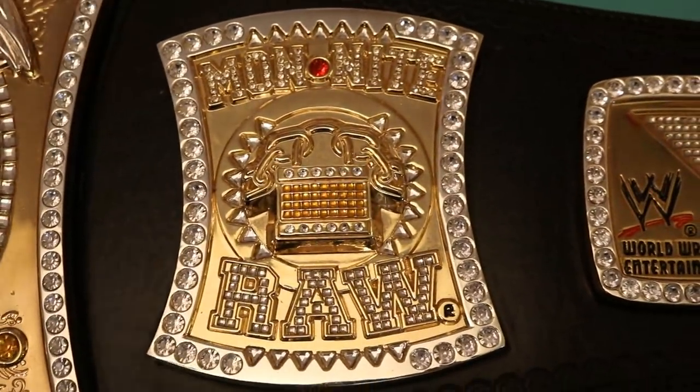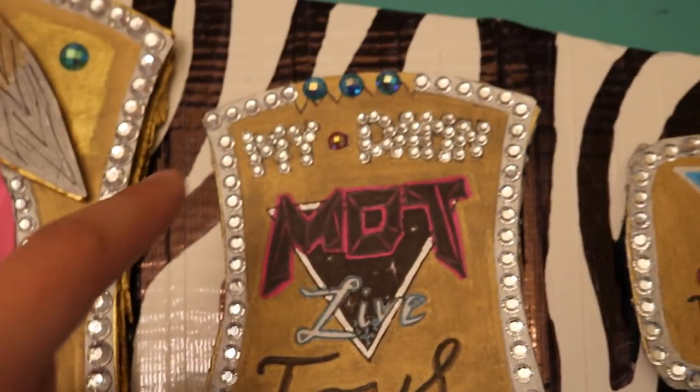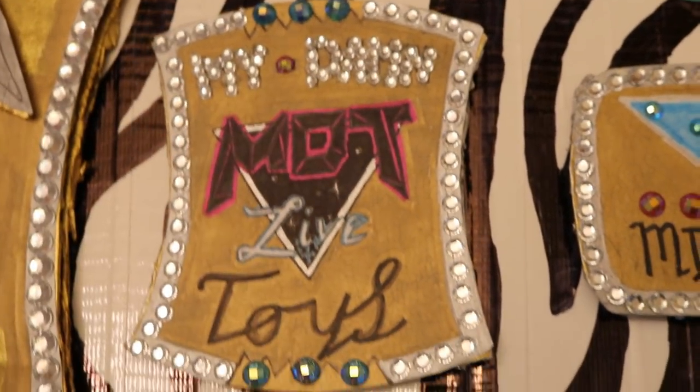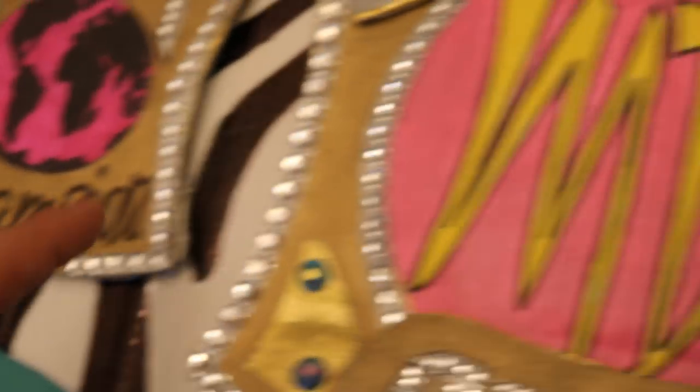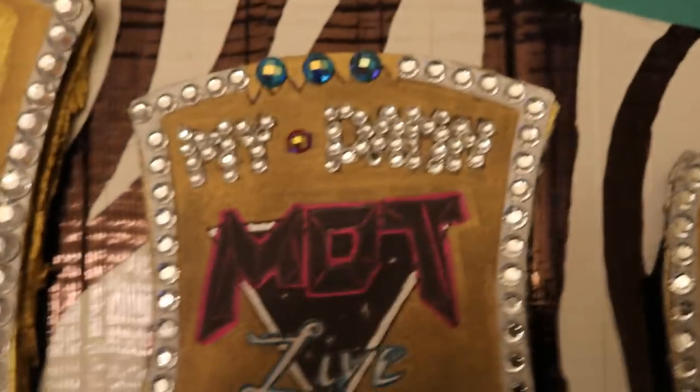Moving into the next side plate — if you look at the official figure belt, it says 'Mon Knight Raw' with the lock, but I wanted to do 'My Damn Toys' so we have 'My Damn Toys' right there. I didn't want to do the sparkly on the bottom — I wanted to keep both side plates the same, so we have sparkles at the top and black at the bottom.